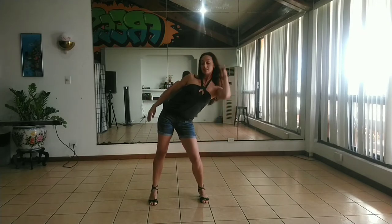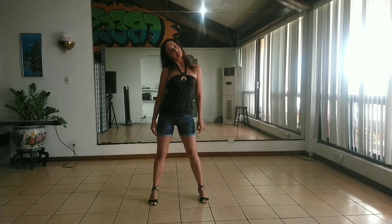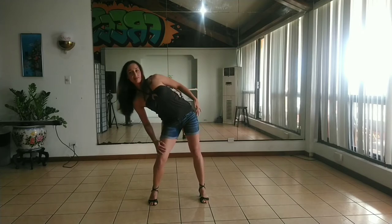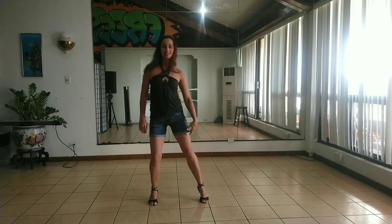Bring your head up while your body is in diagonal position. Then straighten your body. Now other side, start with your head. Feel how your body is stretching to the side. Your head is changing direction. Then body follows.